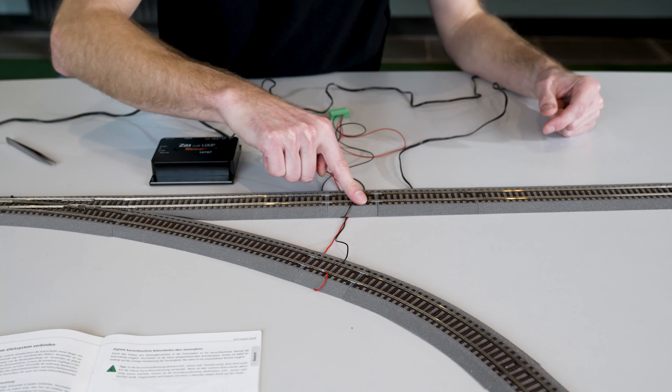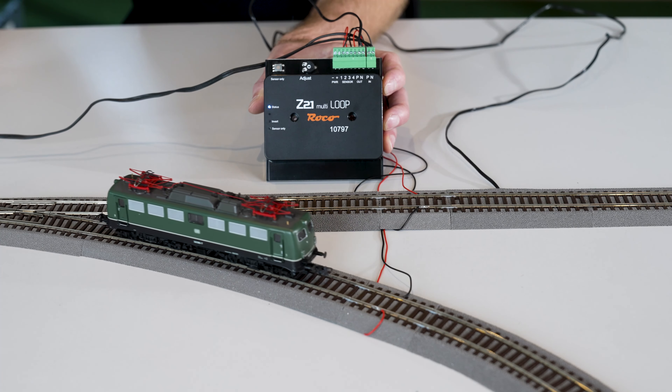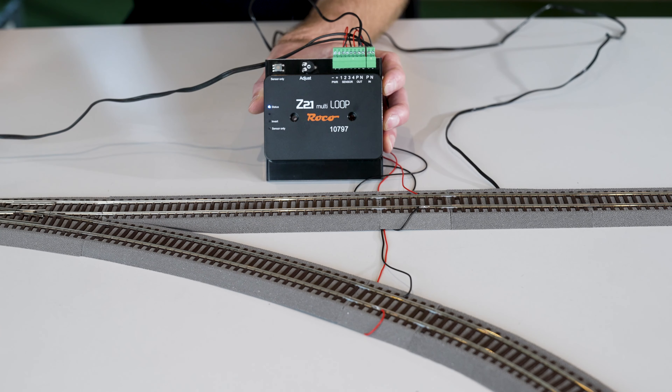If we now drive our locomotive into the reverse loop, we'll see that the polarity is reversed as soon as the sensor track is reached. This is somewhat easier on the materials — there is no short circuit when passing the separation point. When we see the locomotive moving onto the sensor track, the polarity is reversed again and the whole thing runs without a short circuit.